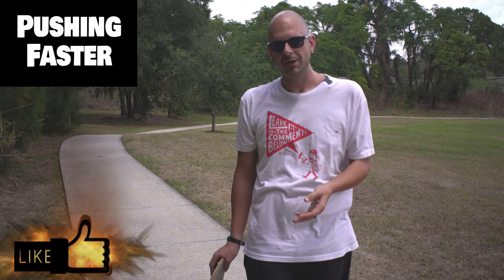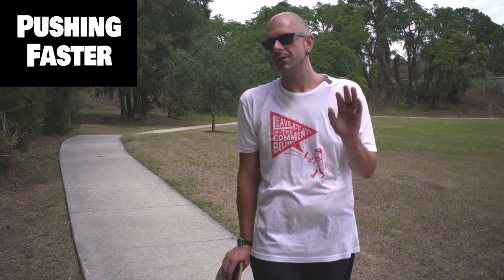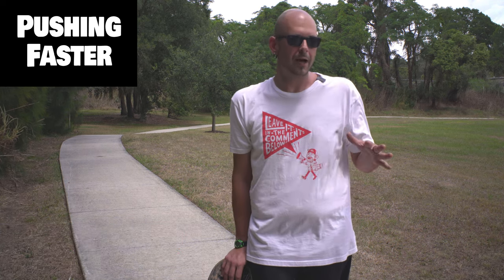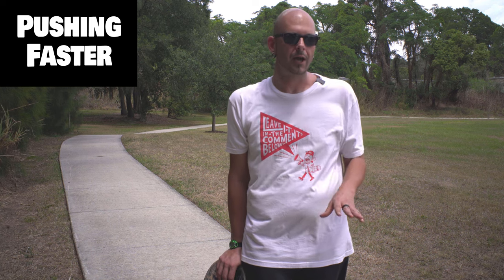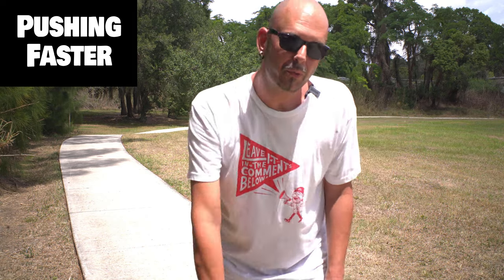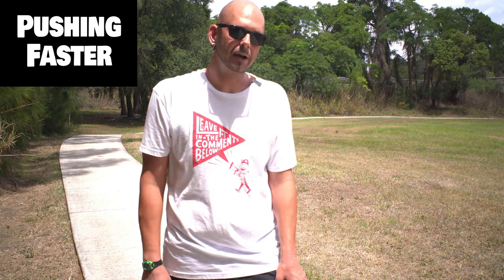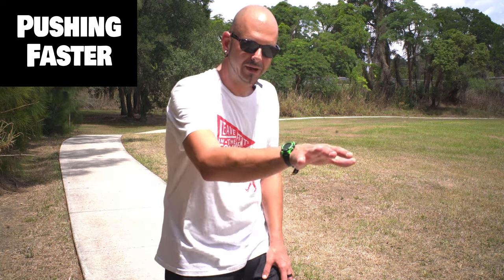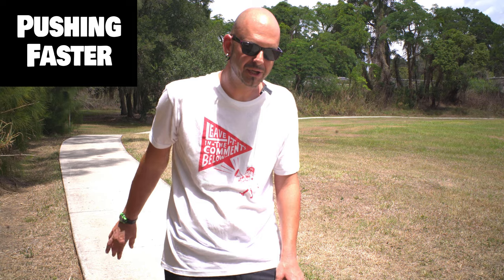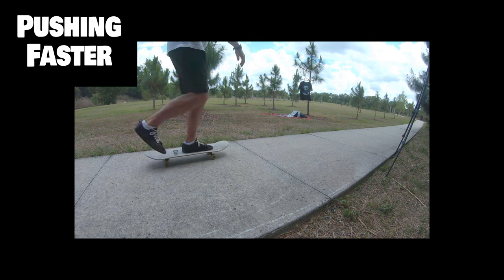Now we're going to talk about pushing faster. The sooner you get down here to push, the more you are pushing. So if you're just tapping the ground, that's why you're not going fast — as opposed to reaching out, coming down and grabbing the ground and pushing it past you more.